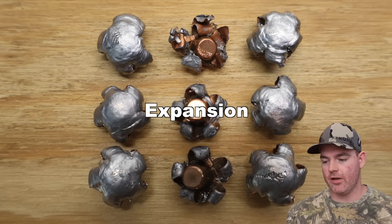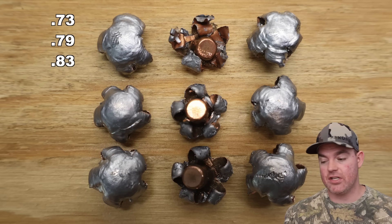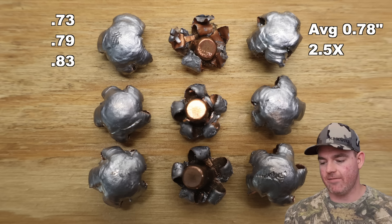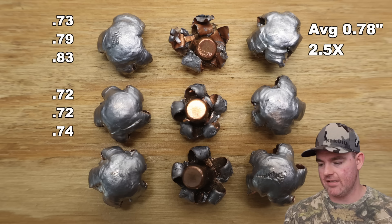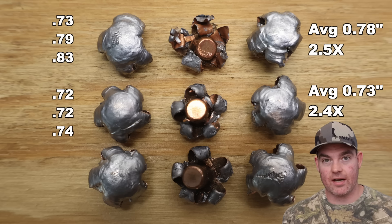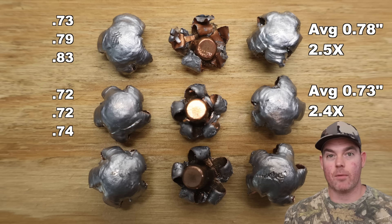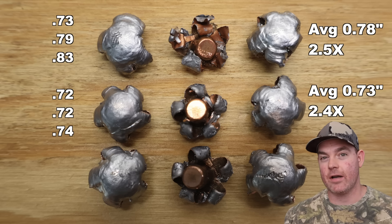Moving on to expansion. For the 150s: 0.73, 0.79, and 0.83 inches for an average of 0.78 inches expanded diameter — that works out to 2.5x expansion. From the 165s: 0.72, 0.72, and 0.74 inches — very consistent — for an average of 0.73 inches, working out to 2.4x expansion. I want to point out that expansion was very uniform around the entire circumference of the bullet, not just shards sticking off here or there. These things expanded very, very well.